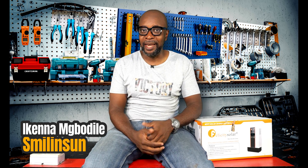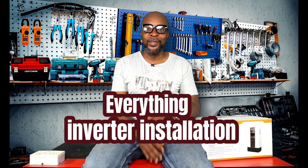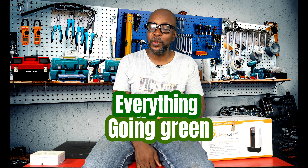Hello everyone, my name is Iken and I'm from Smiling Sun — everything solar installation, everything Envatar installation, everything going green. Hope you guys are cool today.